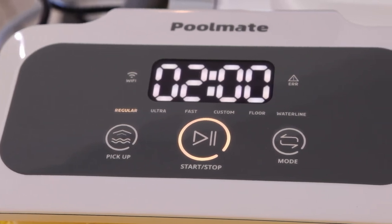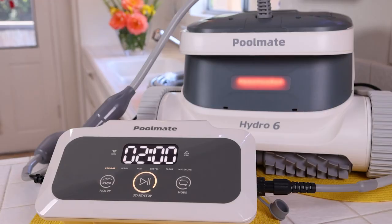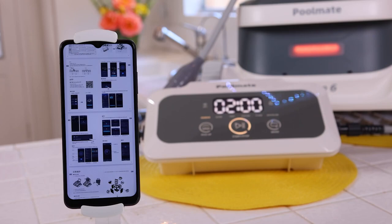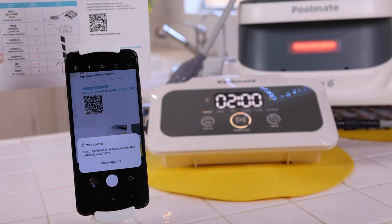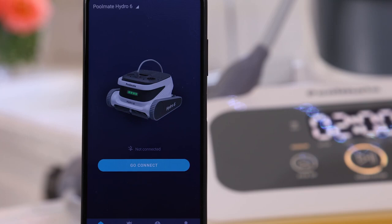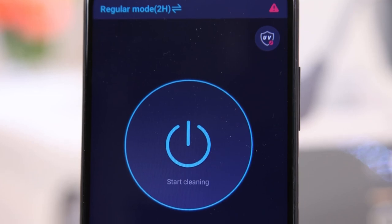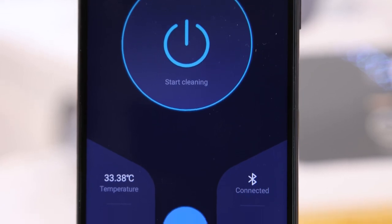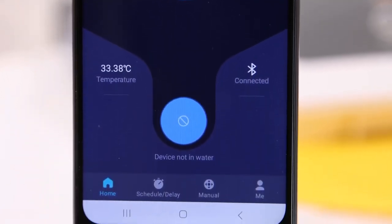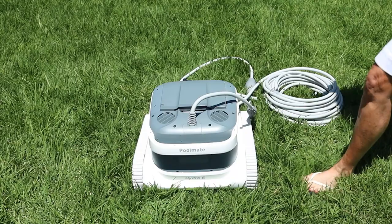On the face of the control panel there's a pickup button you can press manually, a start/stop in the center, and a mode selector on top — going from Regular to Ultra to Fast to Custom to Floor to Waterline — so you can focus on a specific area of your pool. The red light means it's fully charging. The app is easy to download via a scan code; it navigates you through features intuitively, with the big 'Start Cleaning' button front and center. It also shows temperature, Wi-Fi status, schedule cleaning, and task progress — the AI is very smart within the app.